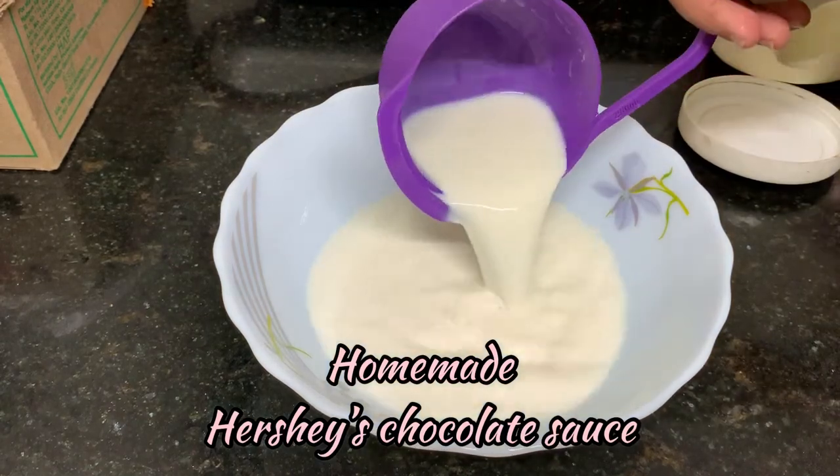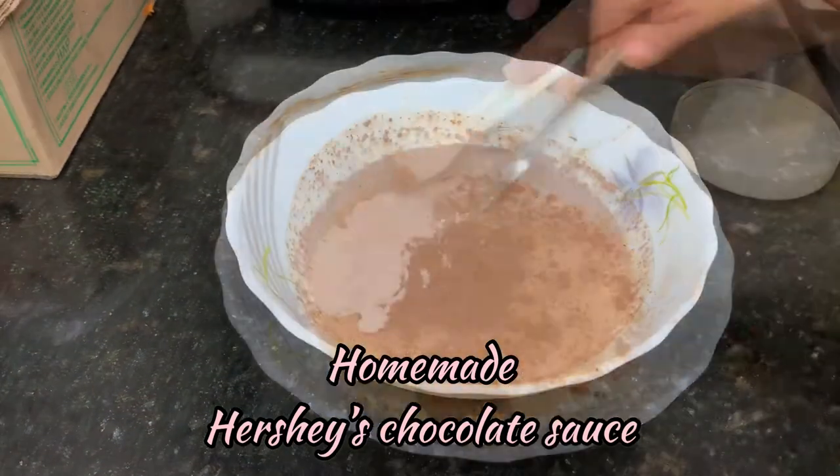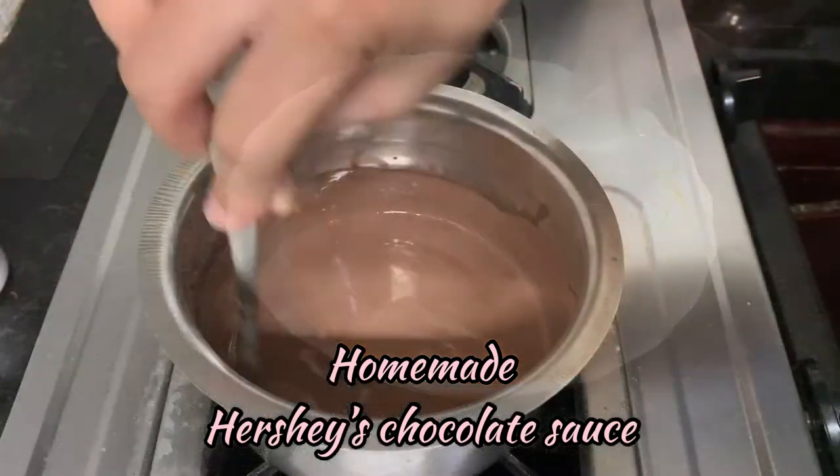Hello viewers! Welcome back to my channel. I am going to add Hershey's chocolate sauce. Let's see how it is done.